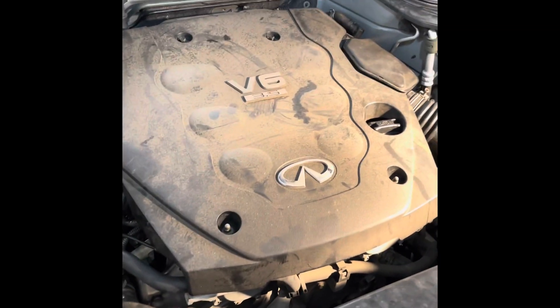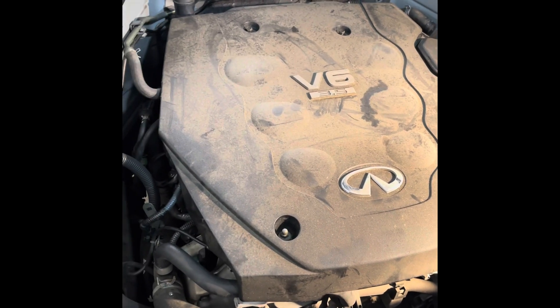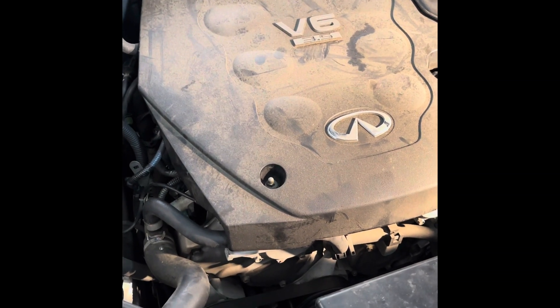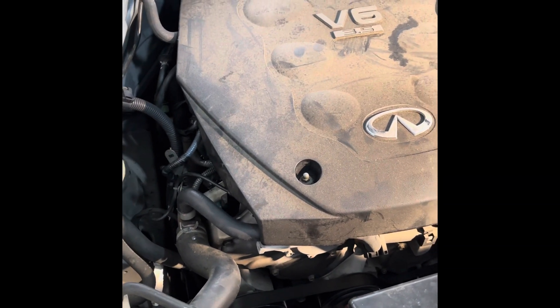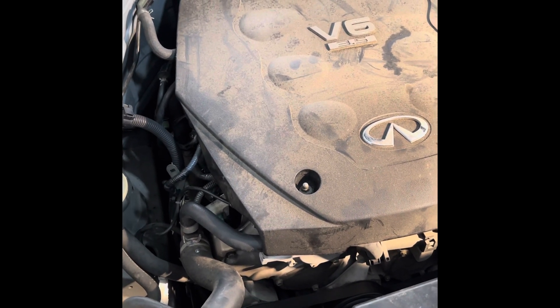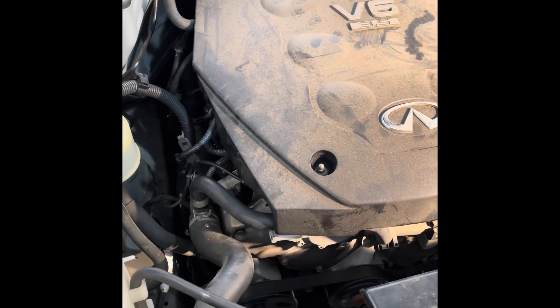I'm going to show you a video on how to remove the valve cover gaskets. This is a 2003 Infiniti FX35. The reason I did this is not only were the valve covers on both sides leaking a little bit of oil, but more importantly it was leaking oil into the spark plugs. In Infiniti's great wisdom — Nissan's the same way — they designed these valve cover gaskets so that you can't replace just the gasket.